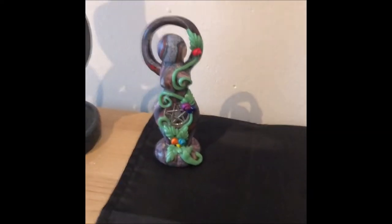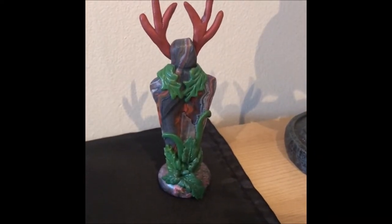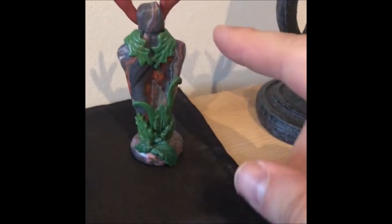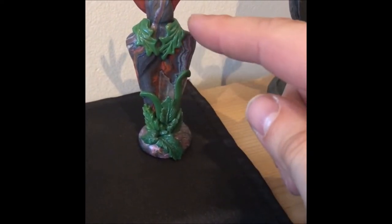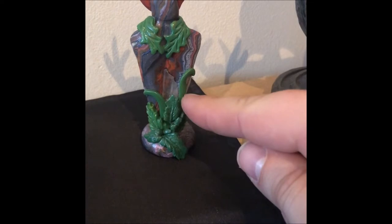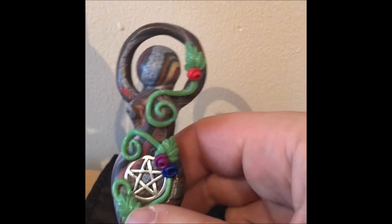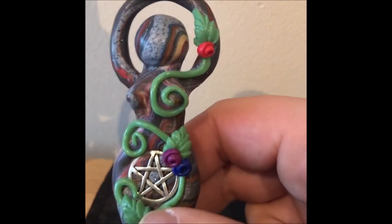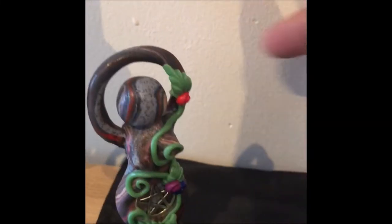On every altar that I set up I always have a representation of the goddess and a representation of the god. I like these ones because they're very dark — they're stone and they've got plants growing up them. He's got a little bit of quartz inside him and she has a pentagram in her tummy. I like these; they're really dark and they look like stone with vines and stuff growing up them.